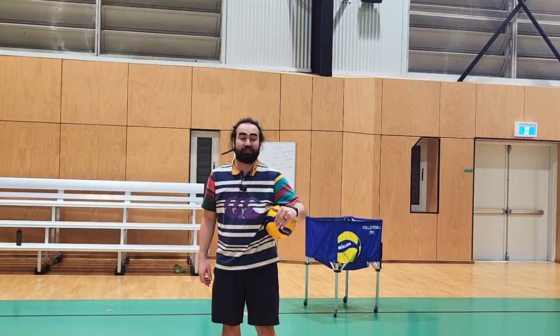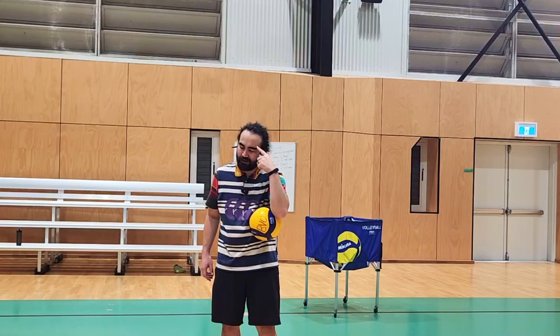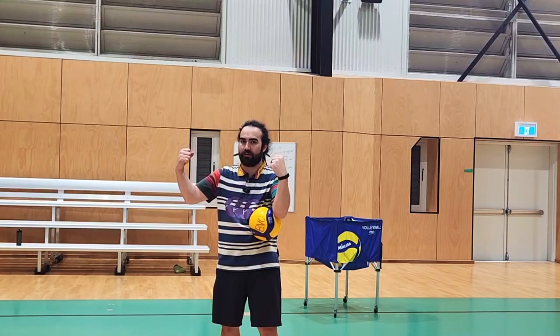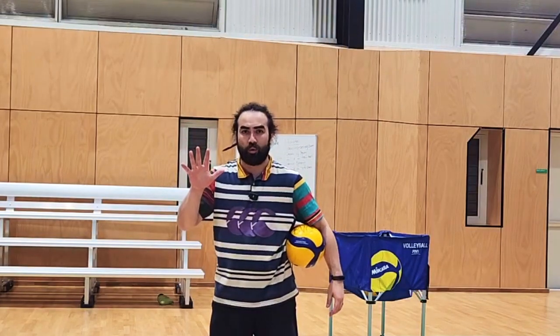Hey everyone, my name is Coach Artie. I am a volleyball coach that's going to make you the strongest volleyballer inside and out. Today we're going to be going over five activities you can do to practice at home when you don't have a wall. Let's get started.